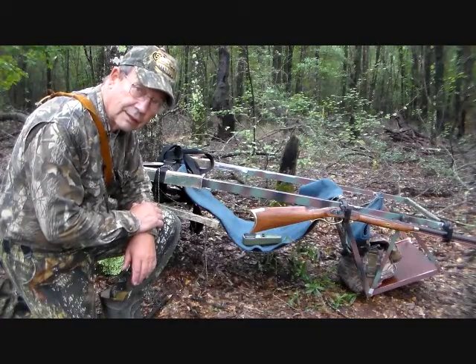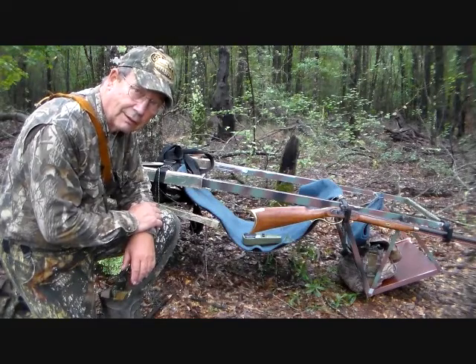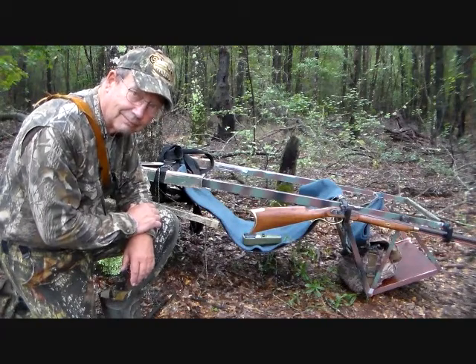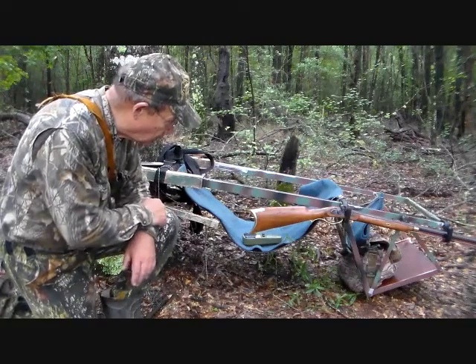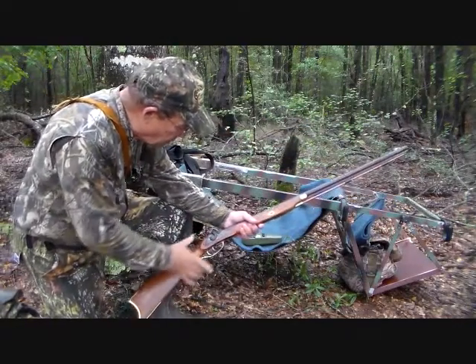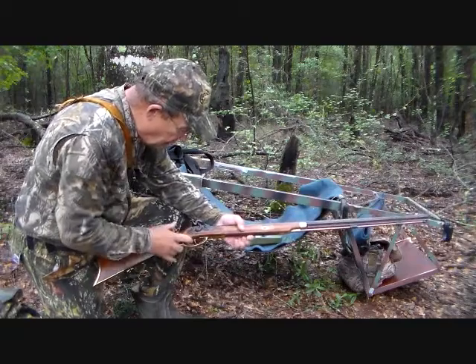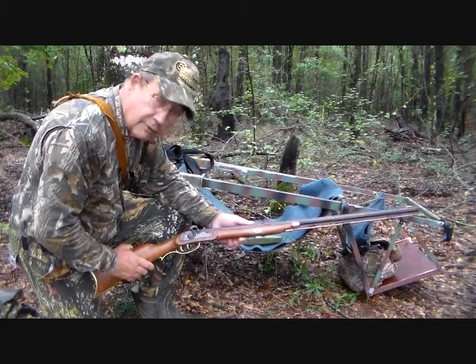It's August the 16th today, and we're now going to be engaged with our first hunt with our tree lounge tree stand — and that's going to be for squirrels. We've got our newly built squirrel rifle here, the Crockett. We're going to use this and see if we can get some today. So, we need to get all this stuff up the tree.